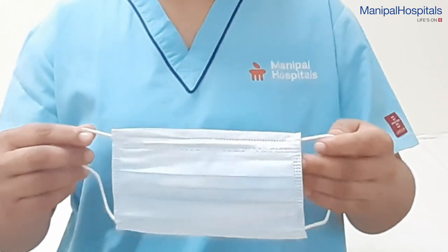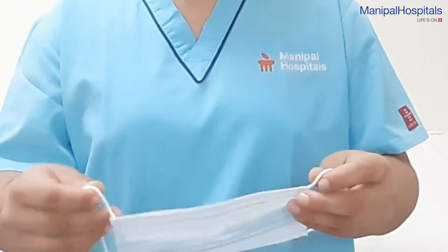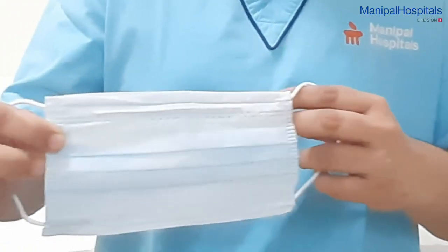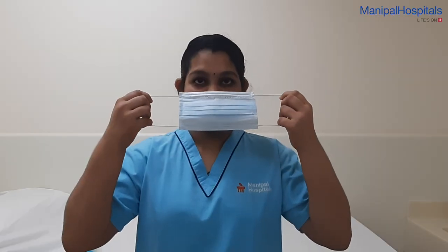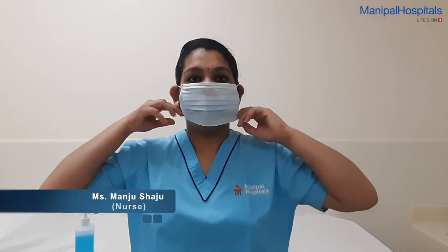Identify the external and internal surface — the outer and inner surface. Typically the bright area is outer and the other area is inner. Once you identify them, again do not touch the front or back of the mask, and wear your mask very gently without touching the front and back.